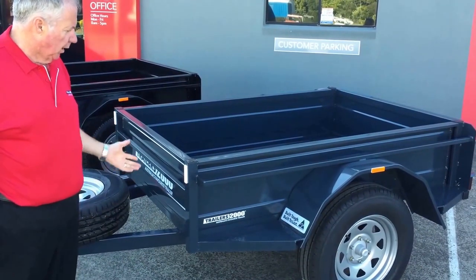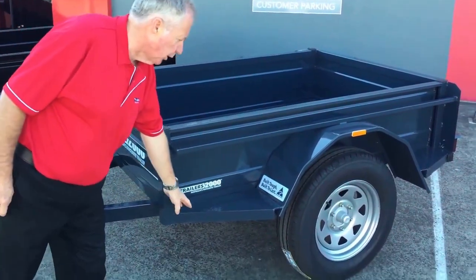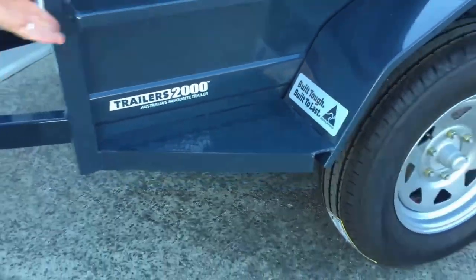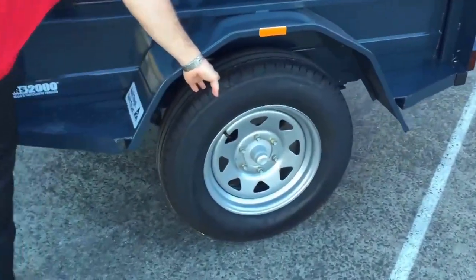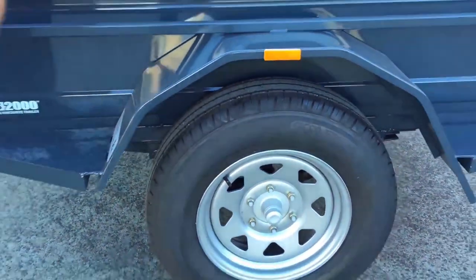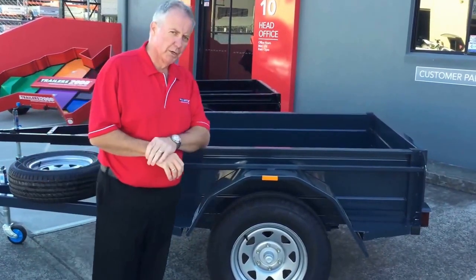A couple of features on this trailer: they come standard with 400 sides. When we get into our off-roaders, this one here has got side steps and tie-down rails all the way around. Another standard feature of Trailers 2000 — all brand new tires and wheels.